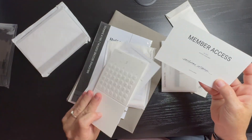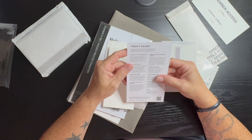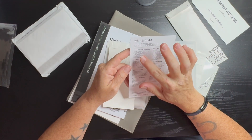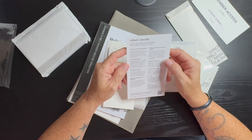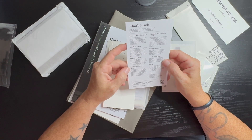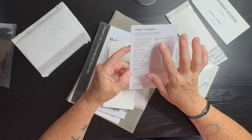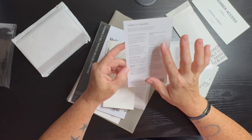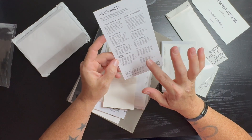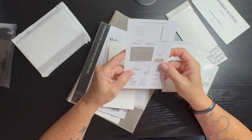Here we go. We have our member access card, so I'll put that to the side. This is the July 2024 Intentions Box and it includes: the Purpose of Art dashboard, the Luxe book sleeve, the read sticky notes, the left-bound annotation notepad, the Reveal file second edition insert, a leather bookmark, library page flags, a pen set, and journaling cards.